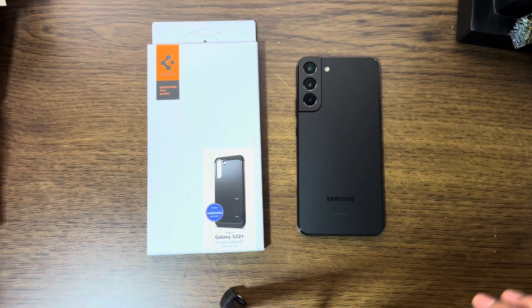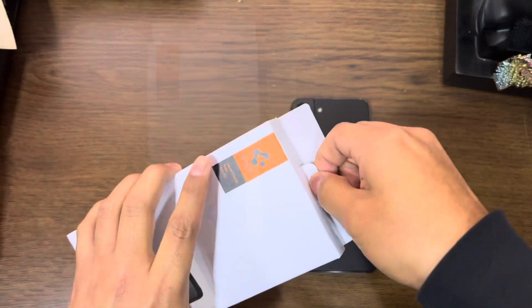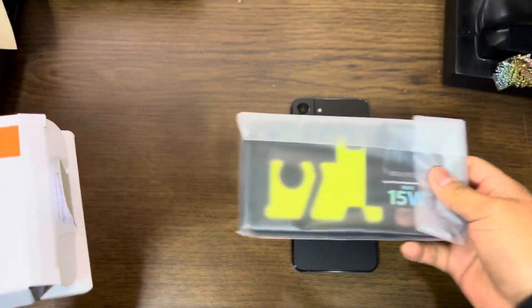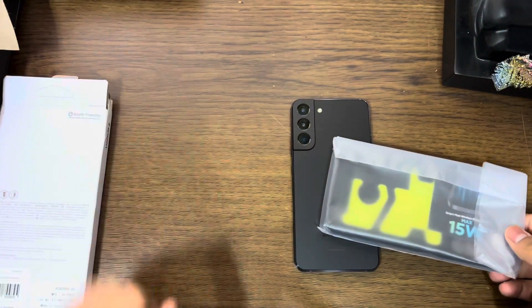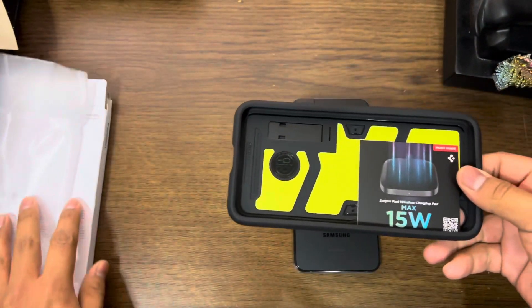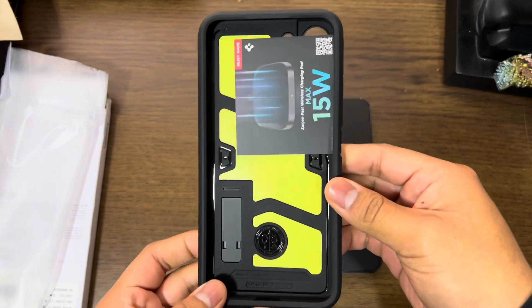So we're going to get started, unbox this, and see how well this fits on the phone. Very easy unboxing — pull this tab, the case comes right out. Nothing else inside the box.